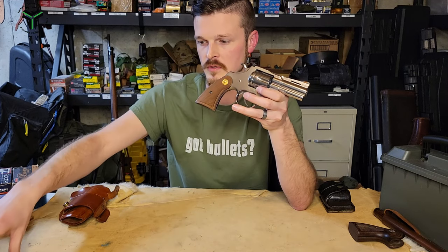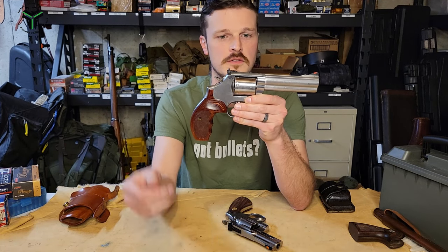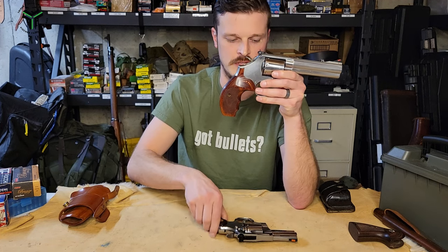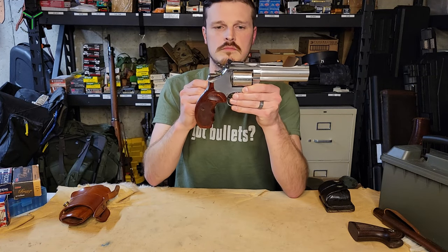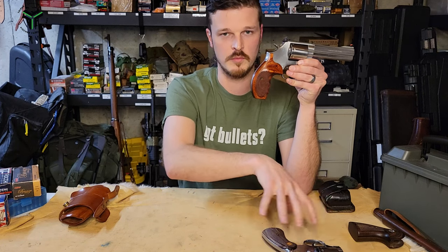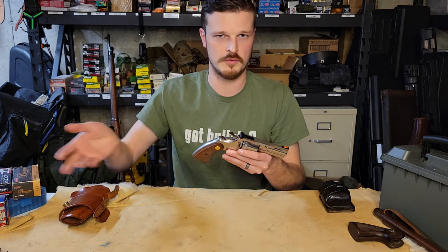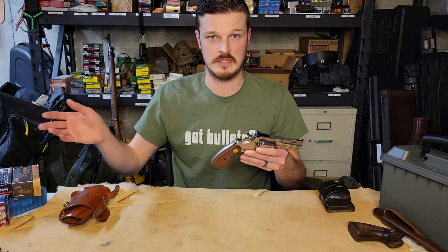Real quick, a size comparison: this is a 5-inch barreled 686 Plus, which you've seen on the channel. That gets seven rounds; obviously a Python is only six. Size-wise, you land around the 686 L-Frame area, so this is chunkier than a K-Frame — quite a bit more frame to it. Smith & Wesson is a very nice revolver, but the Colt Python is just a different animal. They both shoot the same ammo but it's a very different feel between a Smith and this — they're both excellent, and I wouldn't blame you for either.